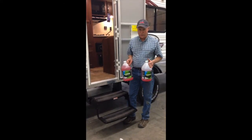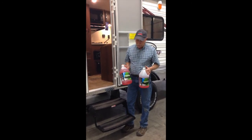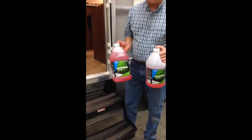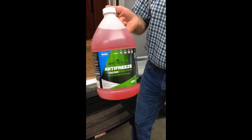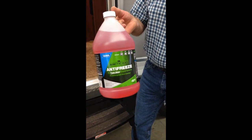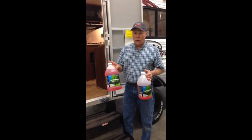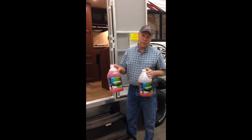Most units will take two gallons of antifreeze to winterize. You want to make sure you're using an RV antifreeze that is made for fresh water systems. This is good to 50 below. If it does freeze, it'll gel up but it does not expand. It is a non-toxic product, but you still don't want to drink it.